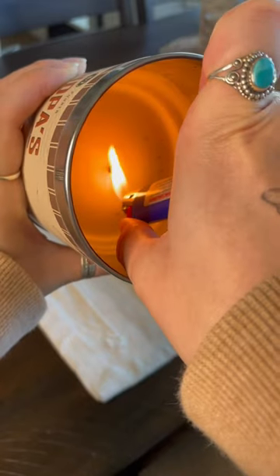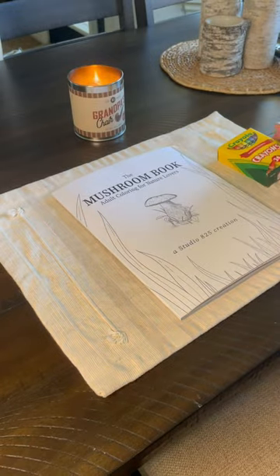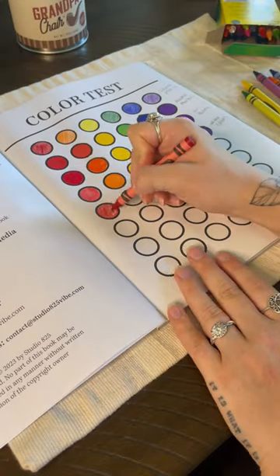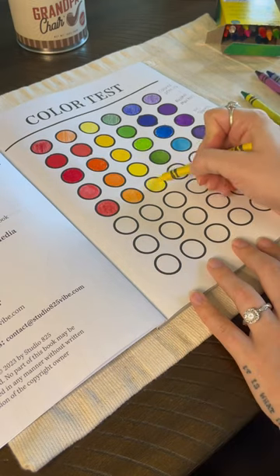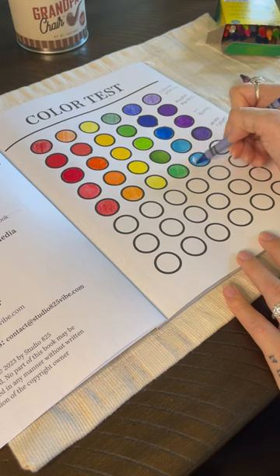Hey everybody, I'm testing different mediums on my coloring book. Today is day five and we are doing crayons. I have a lot of hope for this one — I feel like coloring books are kind of built for colored pencils and crayons, but I want to test them anyway, even though I expect nothing but good things because they're classic.